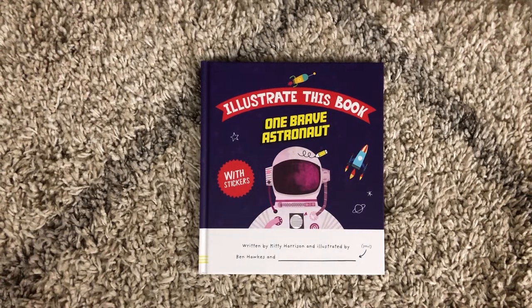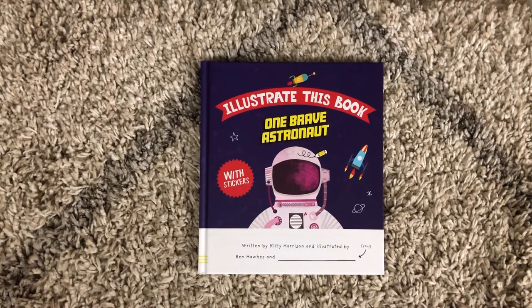Hi, welcome to Amy's Reading Nook. This is One Brave Astronaut, and it's a part of our Illustrate This Book series.